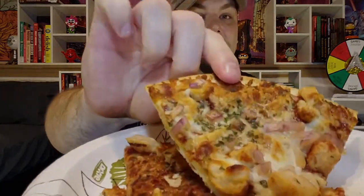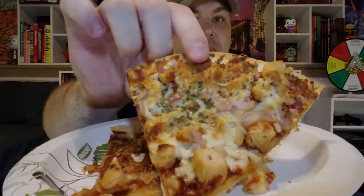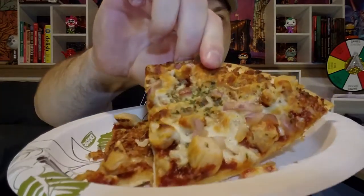Alright everybody, I've got a couple of slices here hot out of the oven. Before I dig in, I just want to comment on the pizza itself. You can see that green stuff there — that's cilantro. You also get some purplish onions and these nice thick-cut pieces of chicken. You can also really smell the barbecue sauce — they sauced this thing with it. Smells pretty amazing. Let's go ahead and dive in — bite number one.